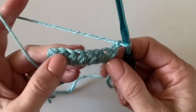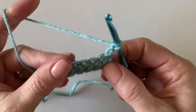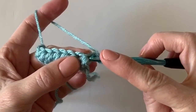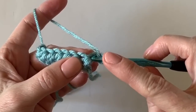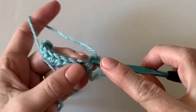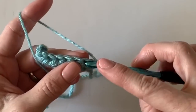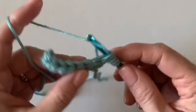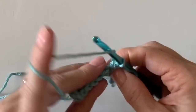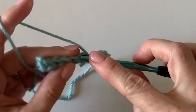At first I was working into the top of the turning chains and that actually decreased my row. What you need to do is work your first leg underneath those two chains — do you see that little loop right there? That's where I'm inserting my hook, pulling up a loop, then working into the next space. That was really the only tricky thing about this stitch.